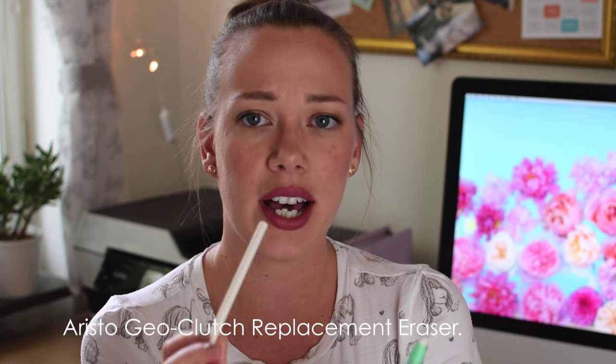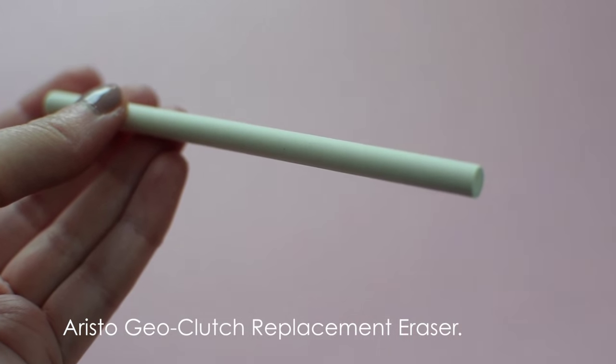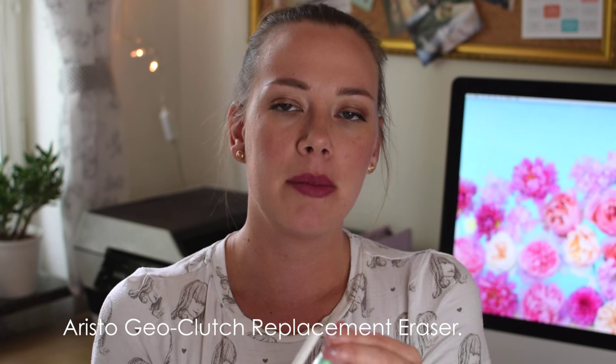I wanted a refill for my eraser pen, but they didn't have exactly that brand. I was looking at another brand and I measured the eraser size, but unfortunately it's about half a millimeter too skinny. Maybe I can use it anyway.